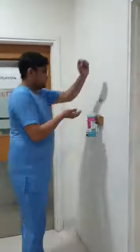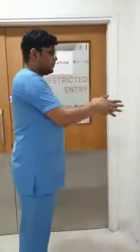First we will start with the hand hygiene. Our staff will first perform all the steps of hand hygiene.